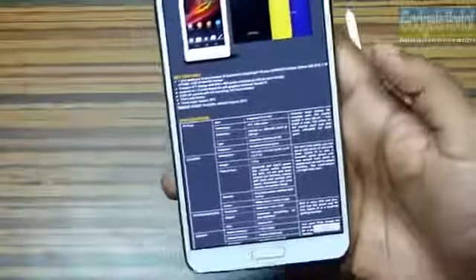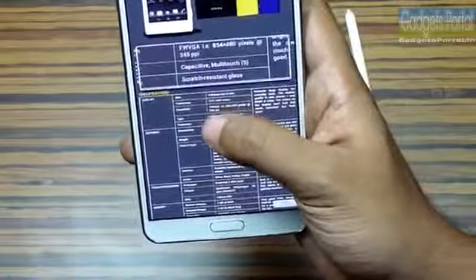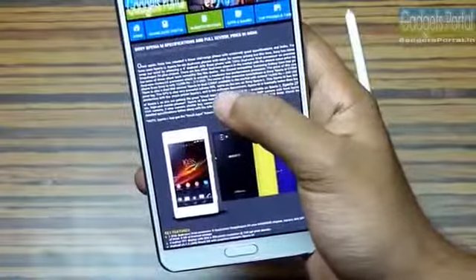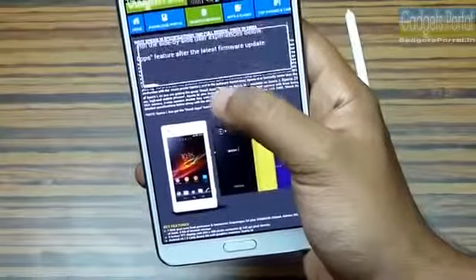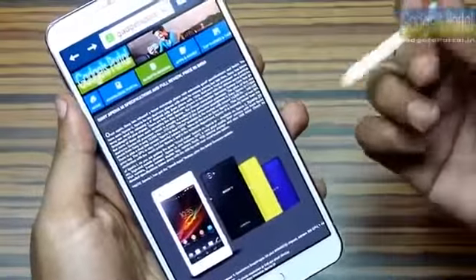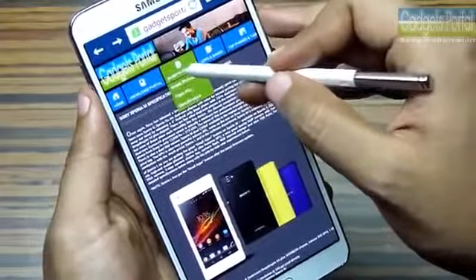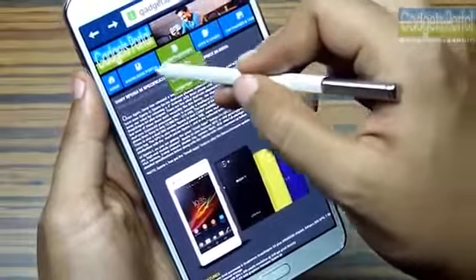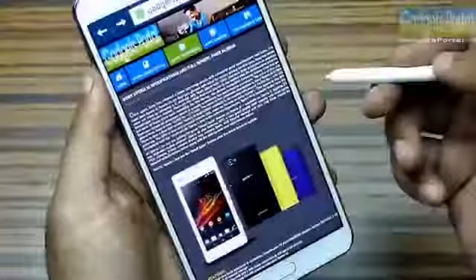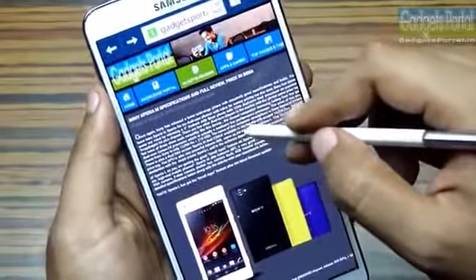Galaxy Note 3 supports Air View both with the S Pen and the finger. If you hover your finger over the browser you will get a magnified view — this doesn't work with the S Pen. With S Pen Air View you get a mouse pointer-like experience just like a browser on your PC or Mac. This type of feature is not available on any other mobile phone, including the Galaxy S4.